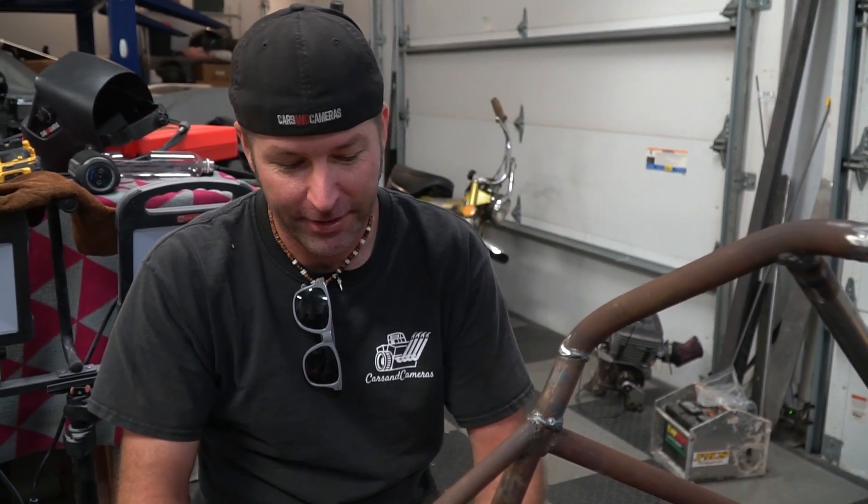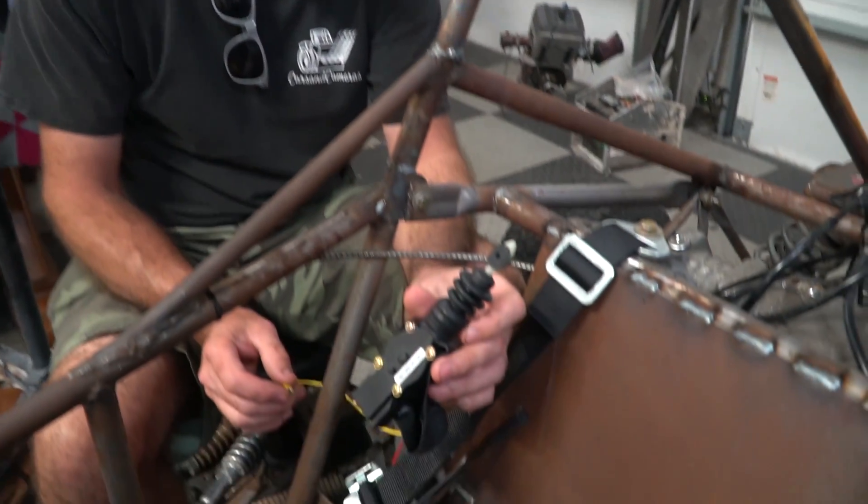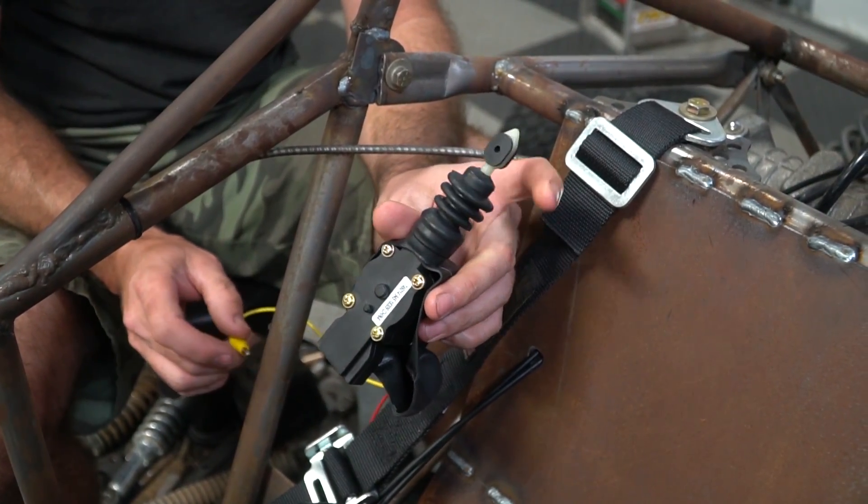Now it's time for our paddle shift setup — well, it's not going to be paddle shift. We're going to install a couple of buttons on the steering wheel. You know the air shift, where you can shift up and down? Well, we're not going to use air shift — but it's inspired by air shift. It's electro shift, like this right here. Let's rig it up.